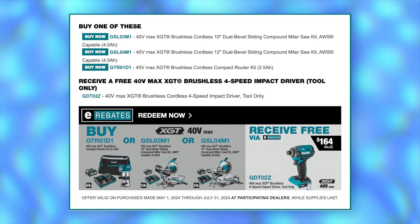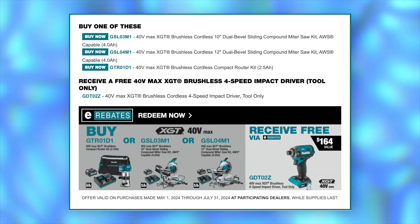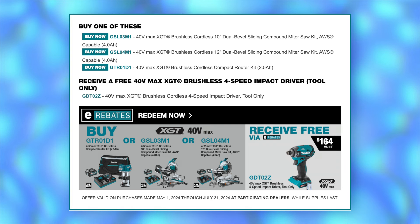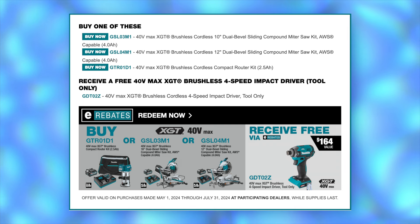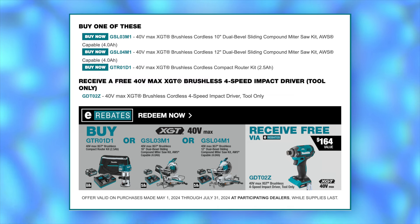In addition to purchasing the chainsaws mentioned earlier, you can also purchase a couple other power tools and still get the XGT impact driver. The first is the XGT brushless compact router kit, the GTR-01, or the 40-volt max XGT 10-inch dual bevel sliding compound miter saw kit — that's the GSL-03 — or even the 12-inch version, the GSL-04.